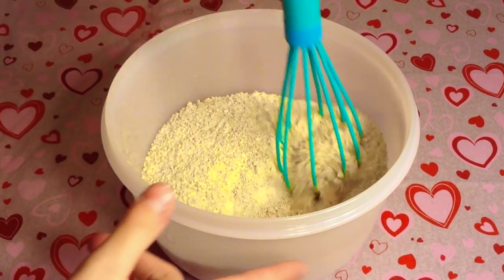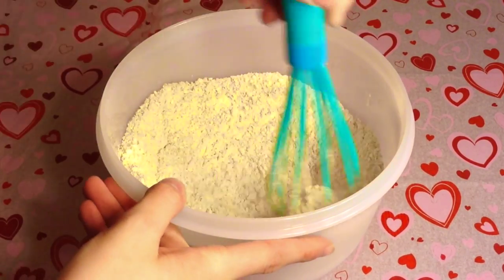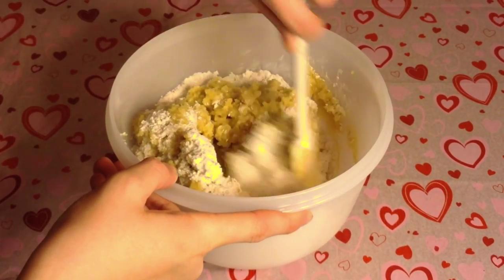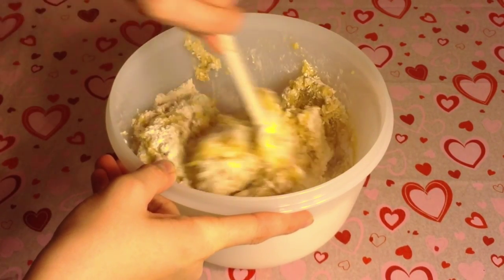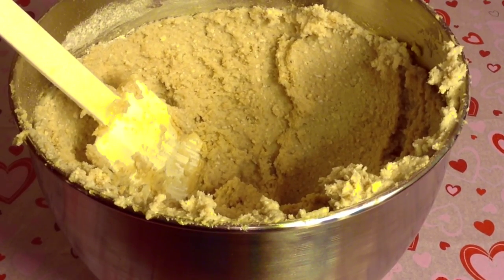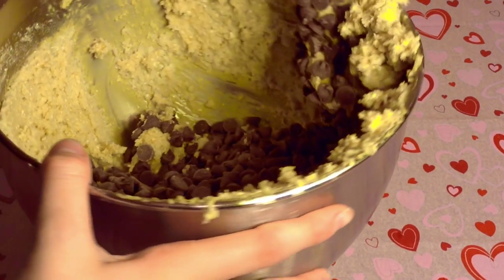Now I've added in the two cups of coarse powdered oats and I'm just going to whisk this all together. Then I'm going to add in the wet mixture from the stand mixer — the butter, sugars, eggs, and vanilla extract — and mix that together. I ended up putting it into the stand mixer bowl because it was a lot easier. Now I'm going to add in two cups of chocolate chips.